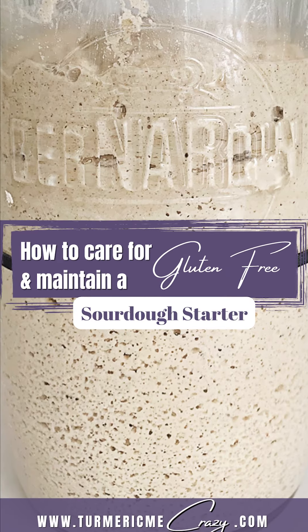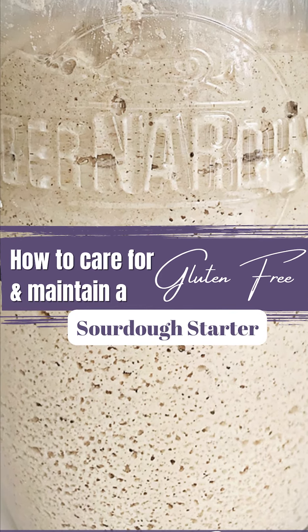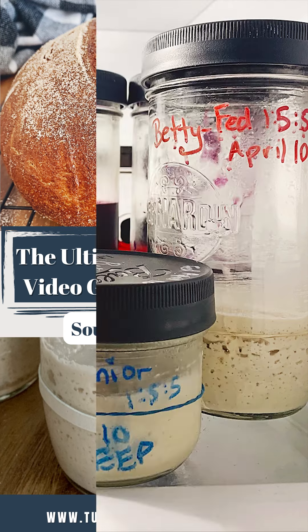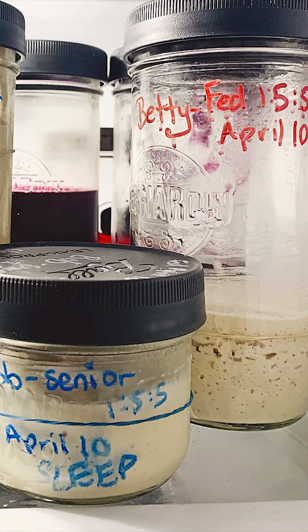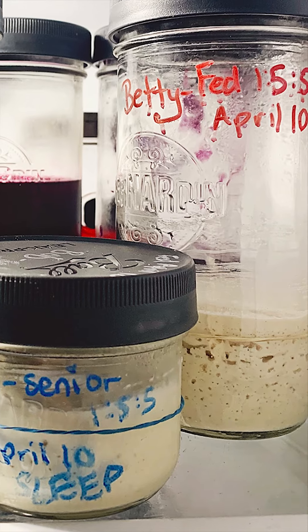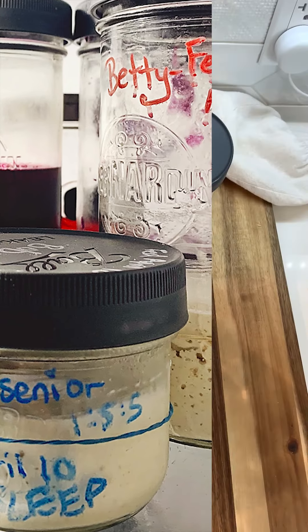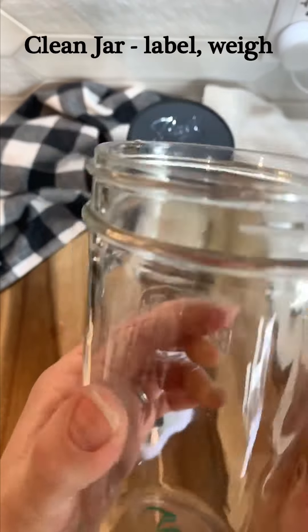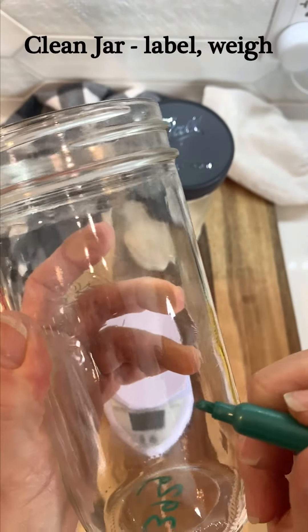I'm going to show you exactly how to replenish it now that it's been in the refrigerator. If you are not following along with me to make your starter, don't worry — this still applies and you can follow along now and use this exact same instruction in order to place your starter into the refrigerator. If you've been following along, you know by now that I always like to use a clean jar when I'm either replenishing, feeding, or reactivating my starter.